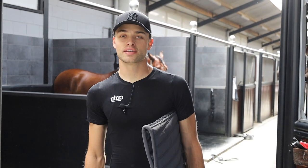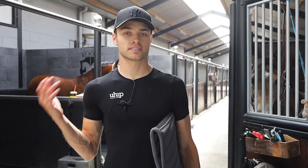Hi everyone, today we're going to be riding my new horse Etro for the first time. I've just come back from Africa. He's had about two weeks to kind of get used to and acclimatize to our stables. He's been really, really good.